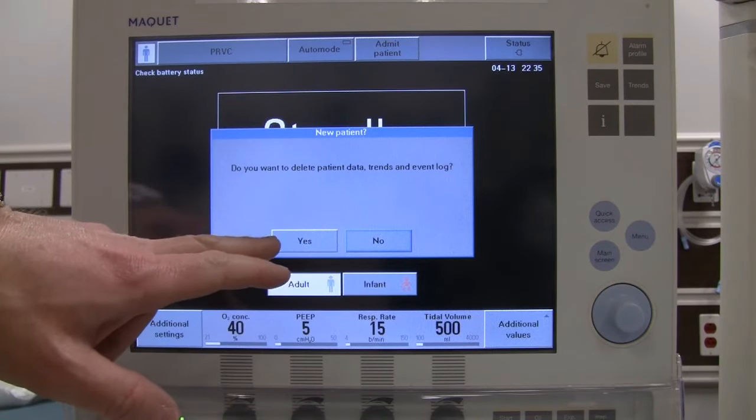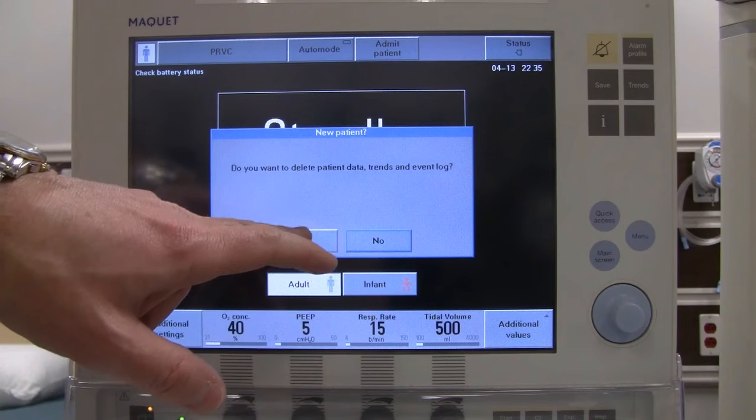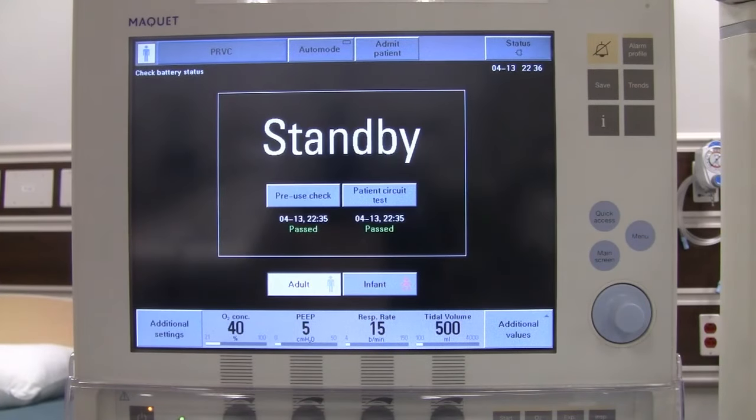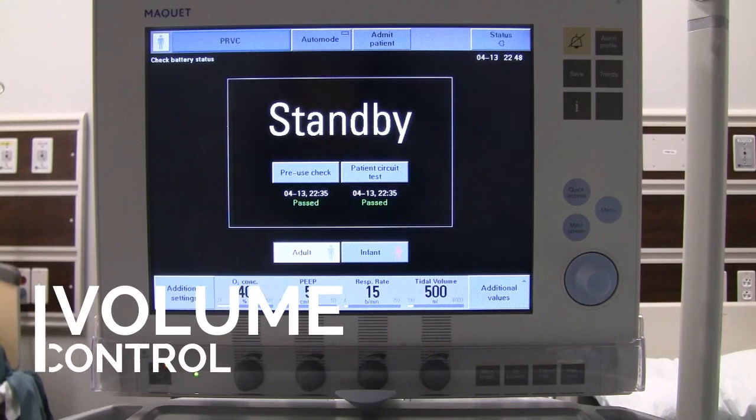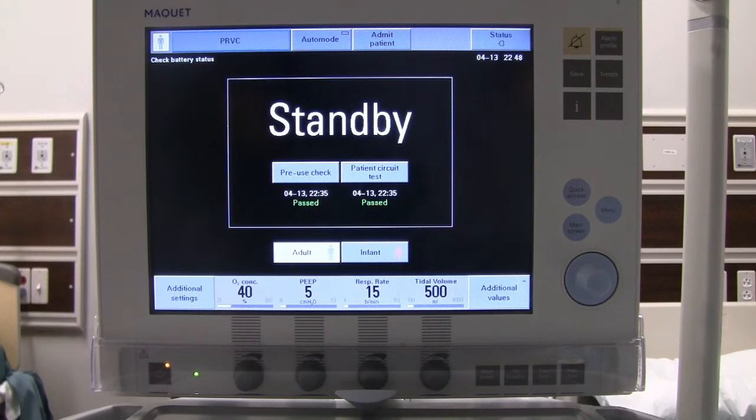It will ask if you want to delete patient data — say yes to start fresh with a new patient. It then automatically goes into standby. Now that we've completed the pre-use check, we're going to move on to putting in some initial settings.